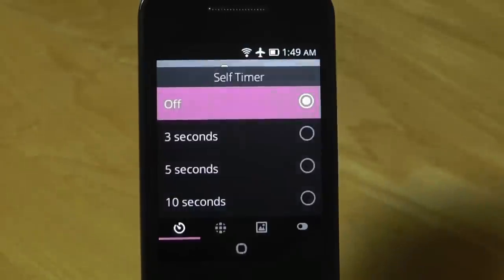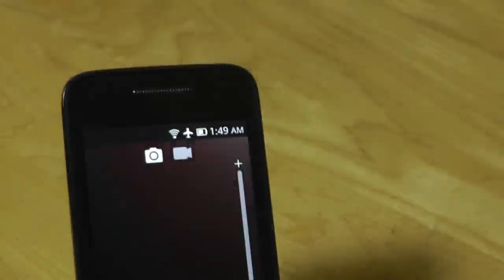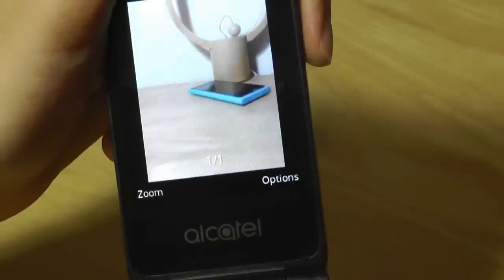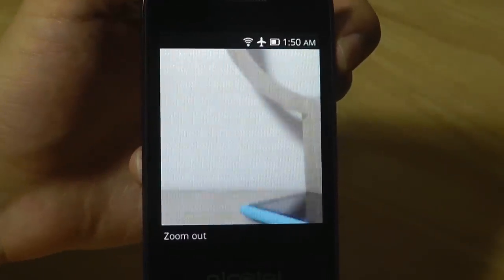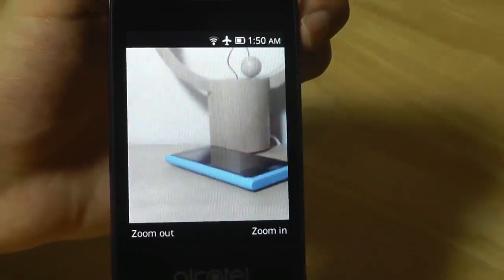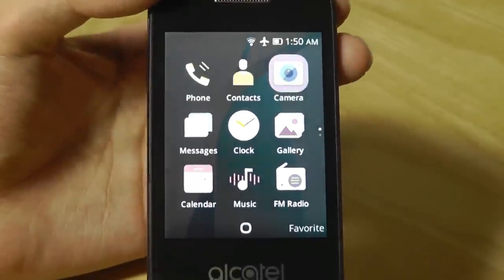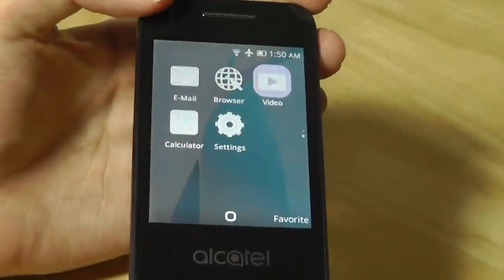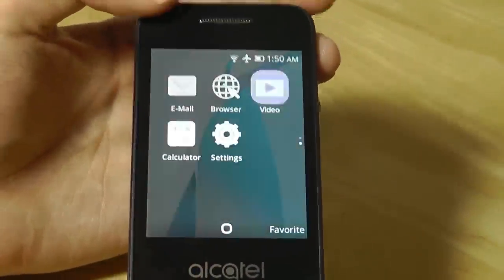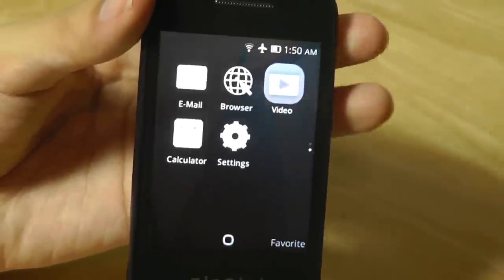I can take images, tap on options for a self-timer, and there's also a grid. Overall picture quality of the Go Flip is actually not good at all — definitely one of the worst cameras I've seen on a phone. Colors tend to be quite muted, there's no flash so it struggles under low light, and having only 3 megapixels is quite low for 2018. Video recording is slightly better with 720p quality, but there's no image stabilization so shots can still seem jumpy. The display is also quite washed out since it's not an IPS panel — tilting it at the wrong angle distorts the image.